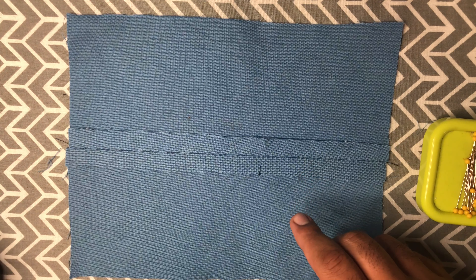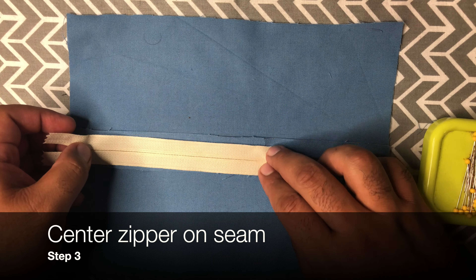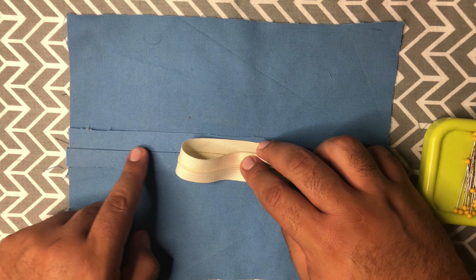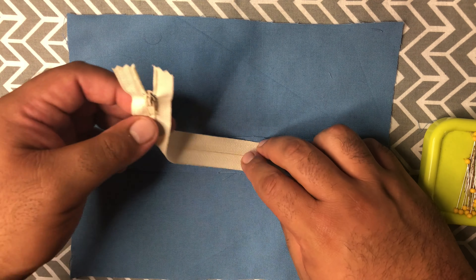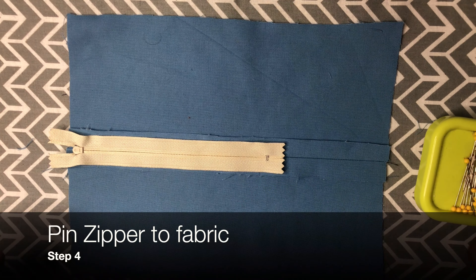Now that we have it pressed, we are going to take our zipper and put it face down, making sure that the zipper teeth are right in the middle of the seam. Once we've done that, we're going to pin it in place.